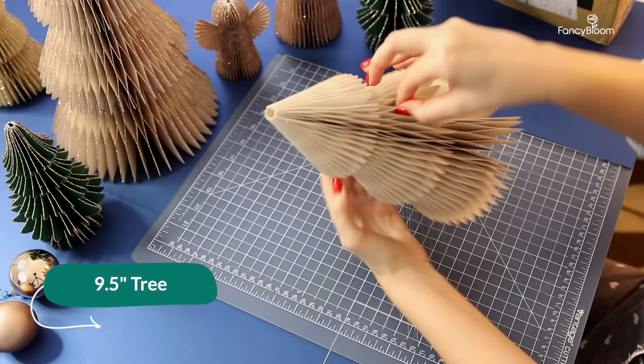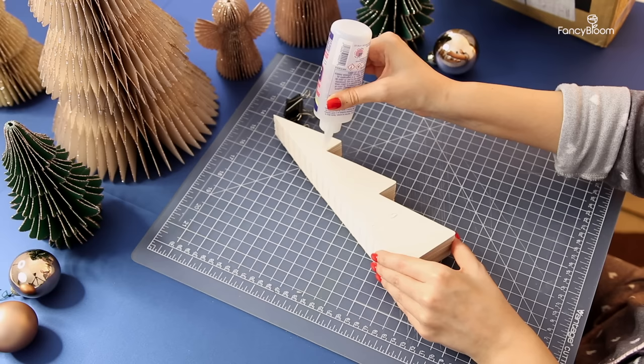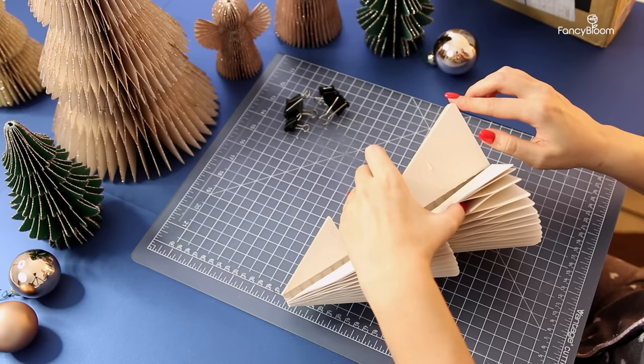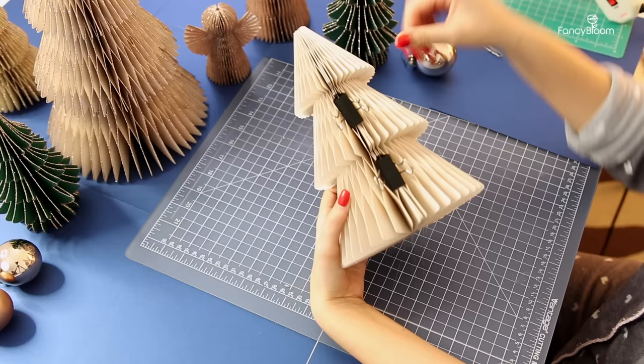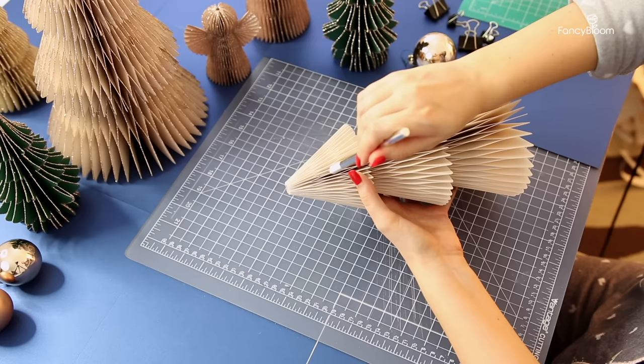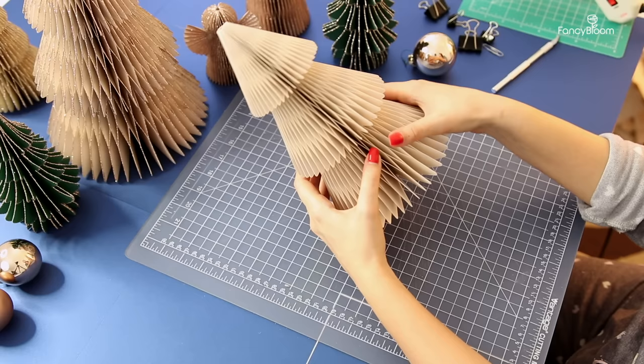Now the most enjoyable part — opening the tree and seeing what we got. For reference, this is my medium 9.5-inch tree and I used 46 pieces, so you can appreciate how dense it looks. To glue the tree closed I use small clips: apply glue to the same places you used when gluing parts together, level all the edges, and fix with clips in several places. After the glue dries, remove the clips and check all pieces are open. If some edges are stuck, carefully separate them with a craft knife.